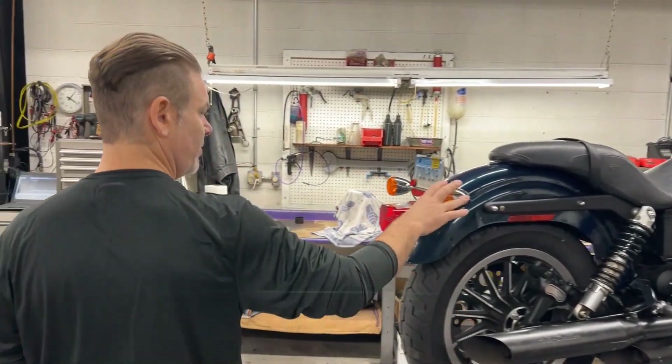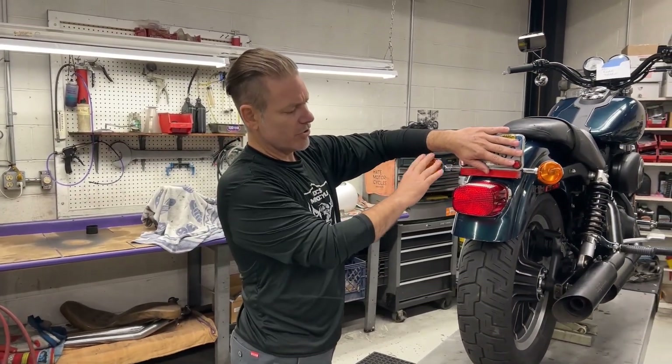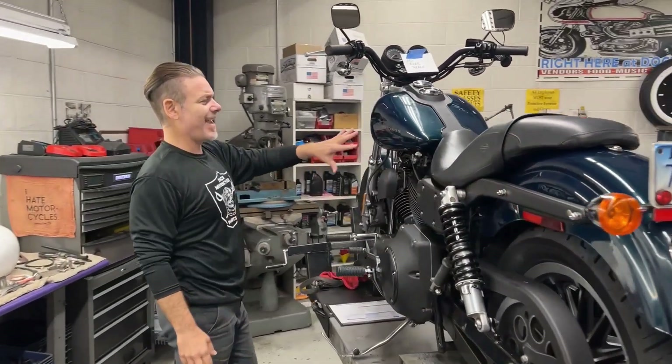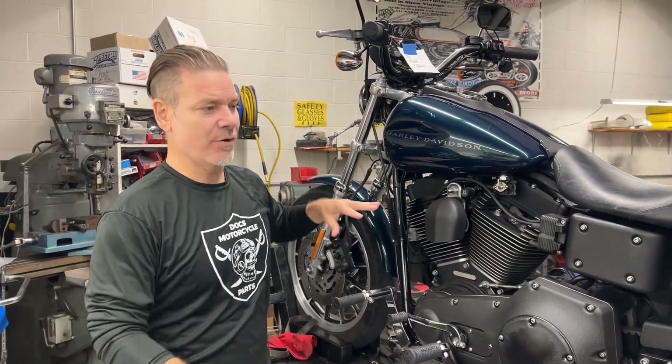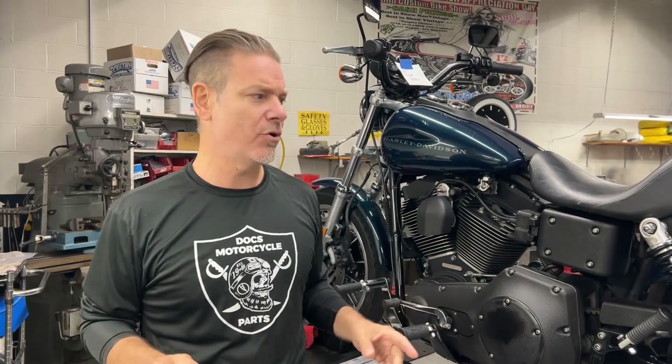In the back, we're going to eliminate the marker plate as well as the turn signals with an integrated tail light in the rear. The tank has some damage on it, so we're going to get a new tank and then paint it all vivid black. So this '01 FXDX is going to be a nice before and after with that club style transformation look.